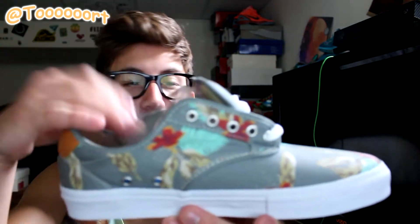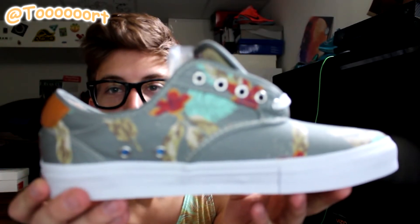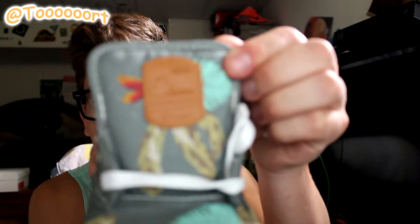Inside the box — damn, these are nice. So here they are, the Aloha Chima Ferguson. They have like the little floral effect which I absolutely love. And then the little leather hits on the back and then on the front, on the tongue — I think that's really sick.